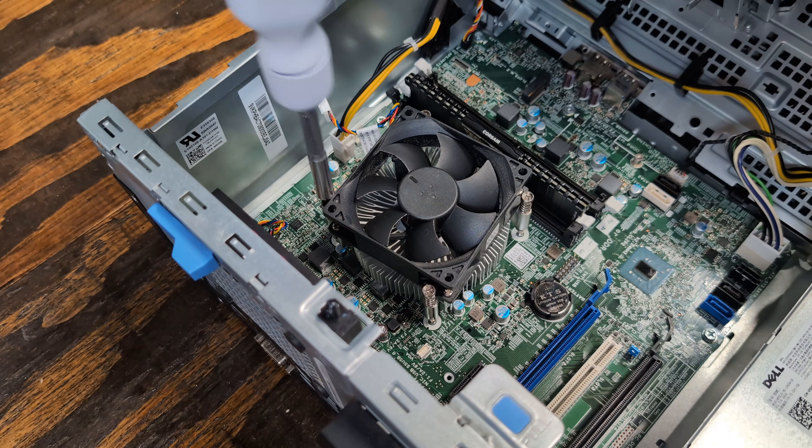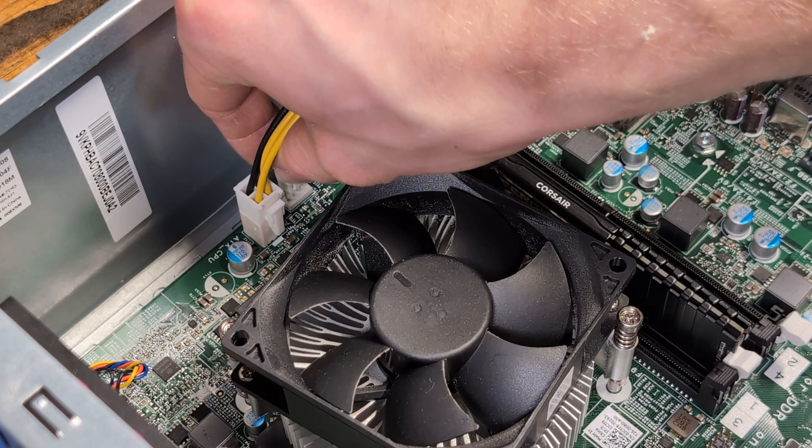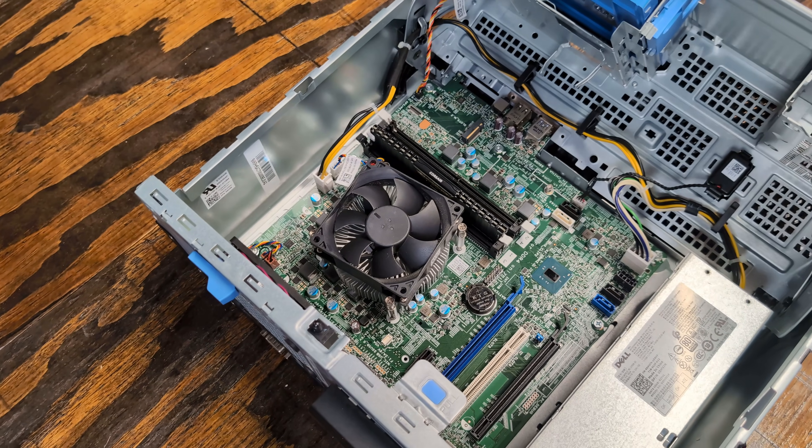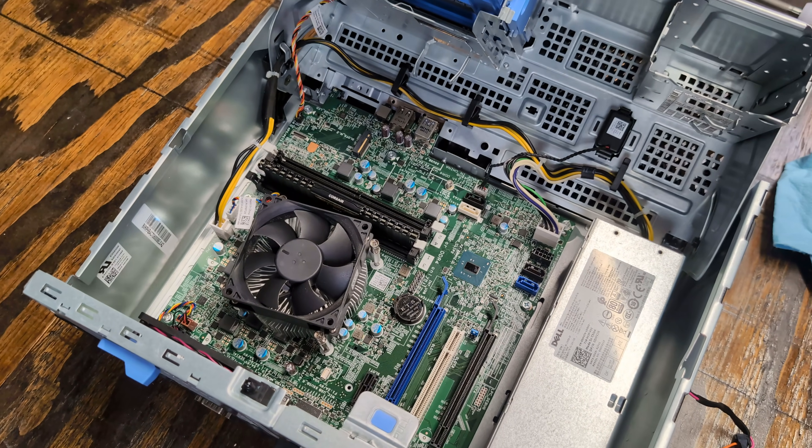After that, we'll reinstall the heat sink, tighten all four screws securely, and plug in the fan connector. At this point, the Optiplex is all cleaned up, and it's time to add storage.